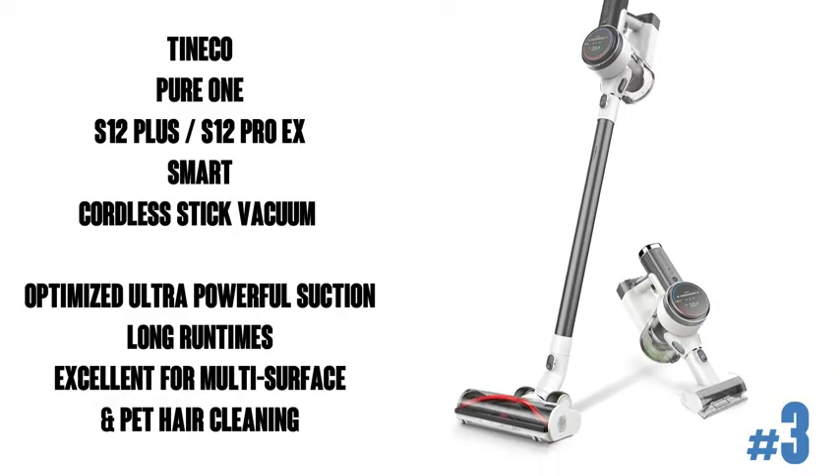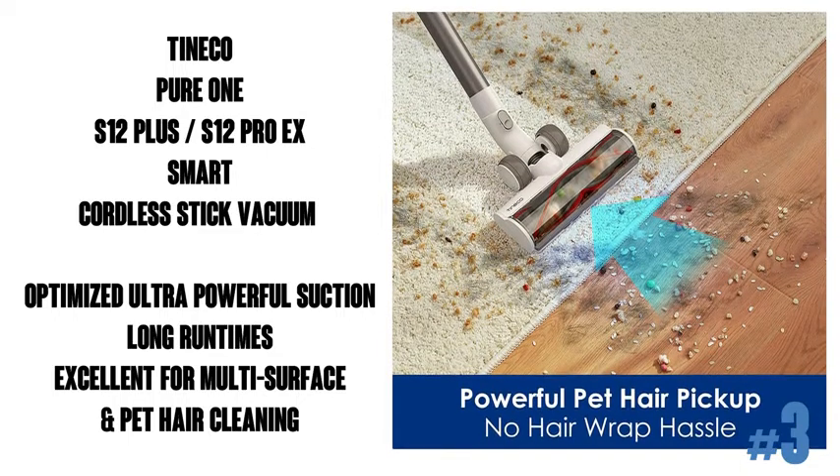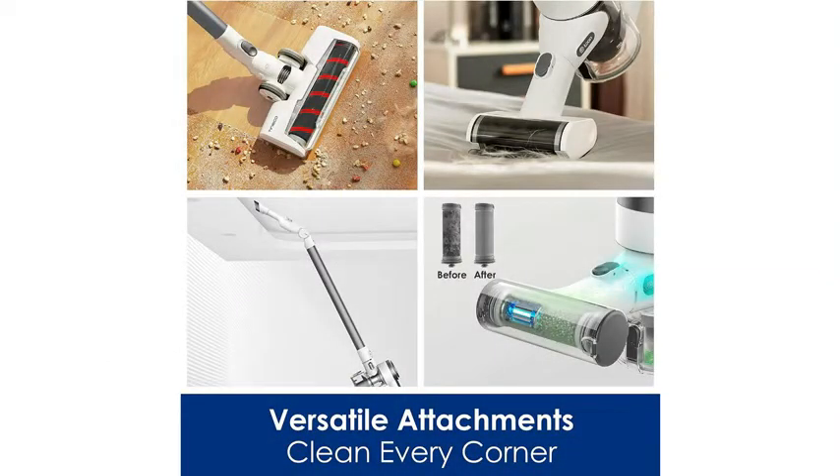The Tineco Pure One S12 Smart Cordless Stick Vacuum Cleaner. I had heard of this excellent brand before but I've never actually heard anybody say it out loud — I've only ever seen it written down, so I actually had to look up the pronunciation, and I was able to find the answer in the product's Q&A.